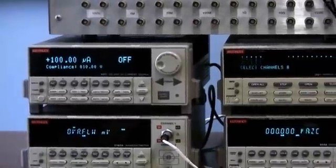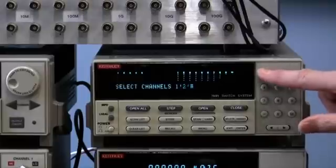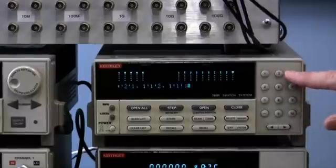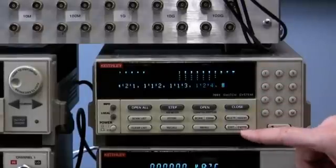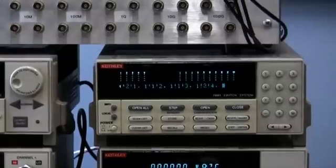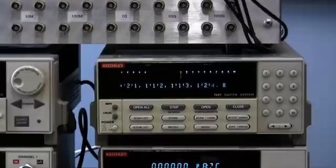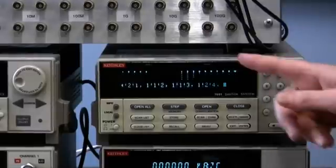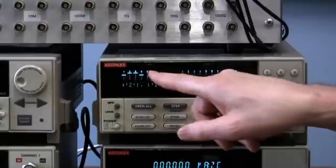Now we're going to set up the 7001 and 7065 Hall Effect card. These are the cross points that need to be closed. We select channels 1-2-1, press Enter; 1-1-2, press Enter; 1-1-3, press Enter; and 1-2-4, press Enter. This allows us to source current through two pins and measure the voltage at the same pins, so we should see about 750 millivolts when we source 100 microamps. This is just a test to show you how it works. Once set up, press Close, and the display shows the appropriate cross points are closed.